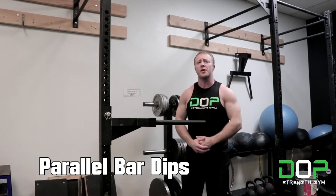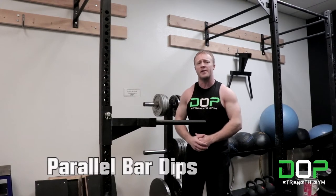Hi everyone, this is Zach with Dope Strength Gym, and today we're going to be going over how to perform the parallel bar dip in under one minute.